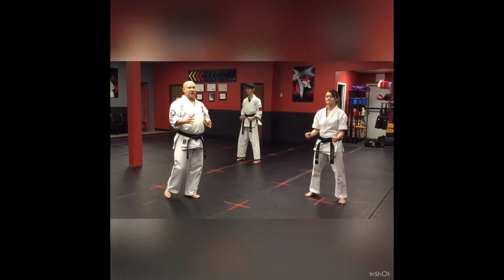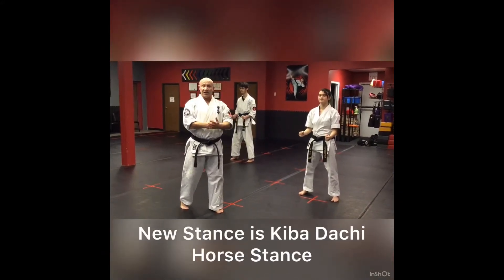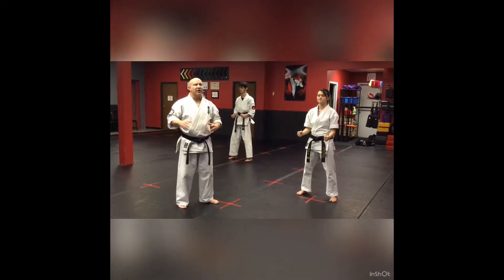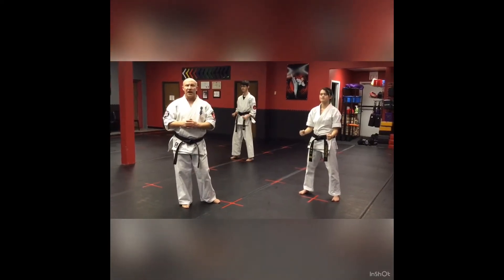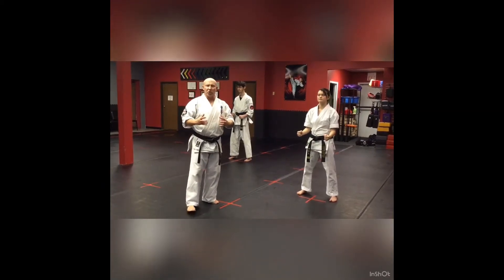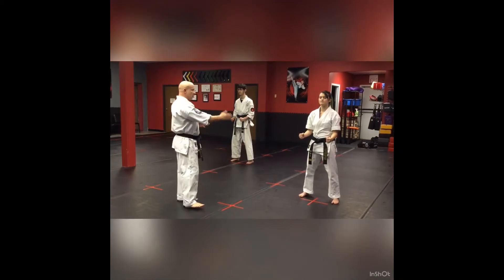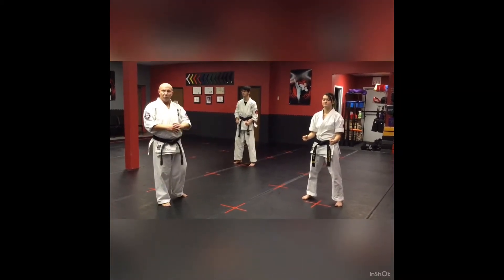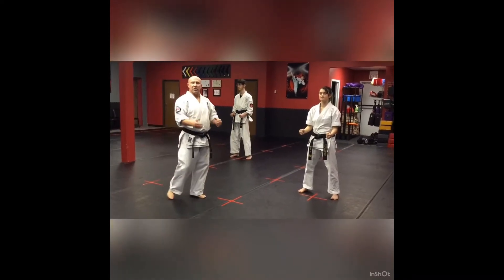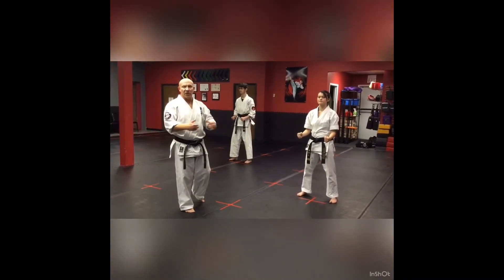A couple of things about this kata. One of the first is we're incorporating kibadachi once again into this kata. We've got a stomp and we've got a really cool heel hook as we go through the kata. So look for some of these really cool new things that we're incorporating. We're going to go through it one part at a time, and then they'll do it together fast.